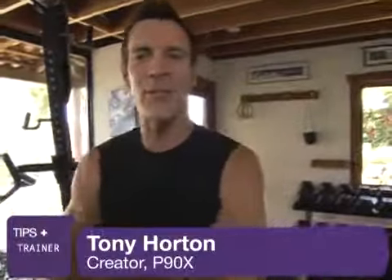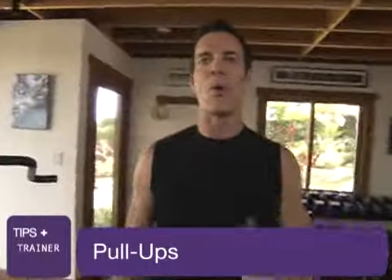Hello boys and girls. It is trainer tip time and it's about getting better at pull-ups. People say, I can't do pull-ups. That's a lie. Yes, you can. I'm going to show you how.